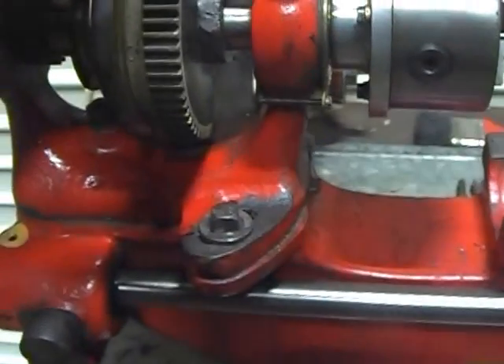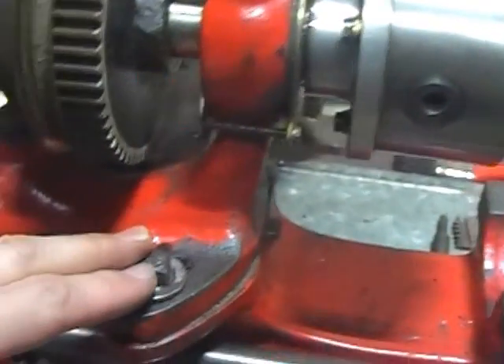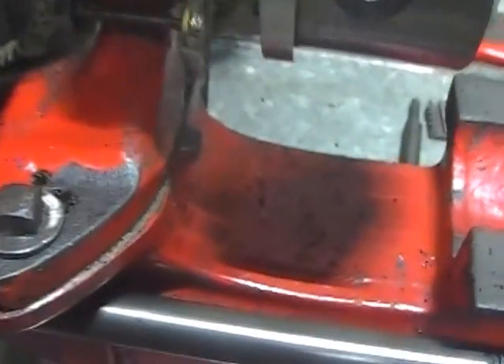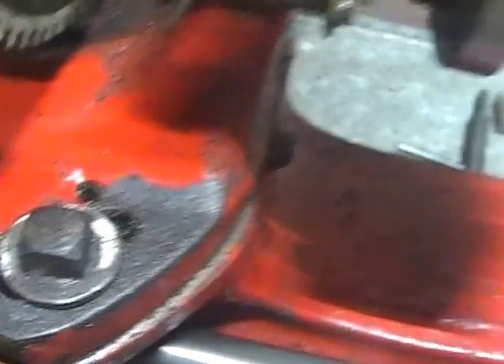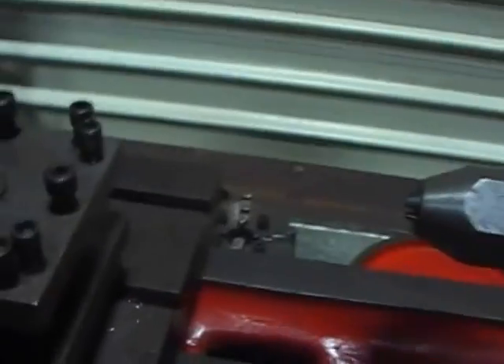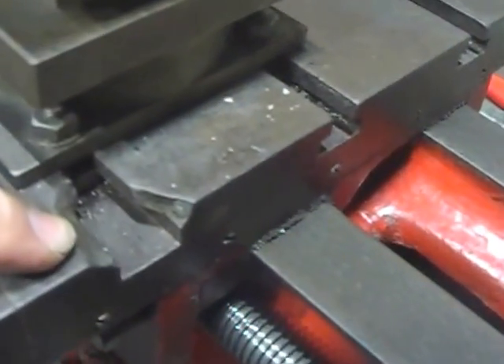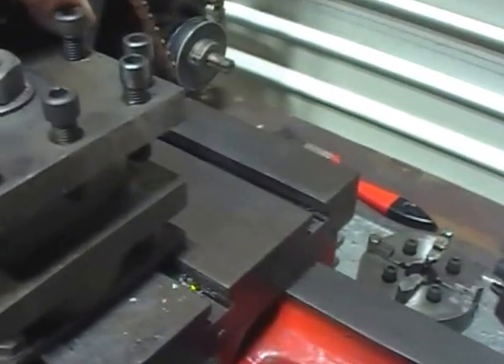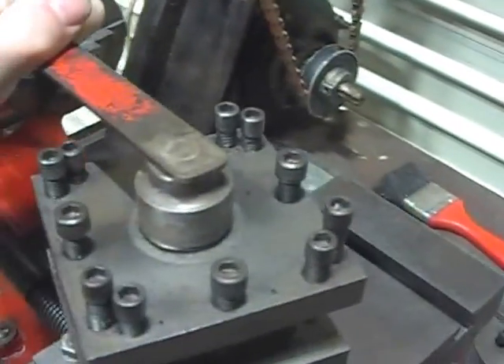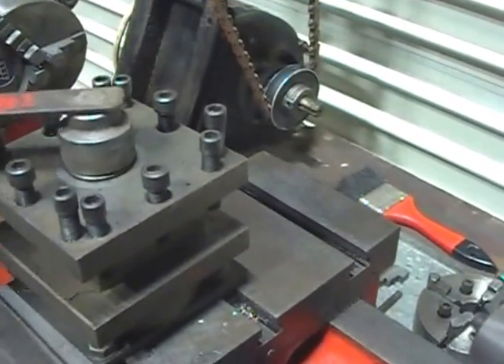A really nice feature, coming back to the headstock, is that it can actually be altered for taper turning - so you can undo this nut here, there's another nut under there to undo, and the whole thing twists round. You can see the level of movement there for doing tapers, and this bell arrangement will accommodate that. This is a modern belt but it's working very well. Just to point out on the saddle, there's a very old chip there that's been done at some point. There's a very nice four-way tool post added though, and I've still got the spanner that came with it - nicely made to allow you to turn and lock off in any position. Very nice tool post, very nice adaption.